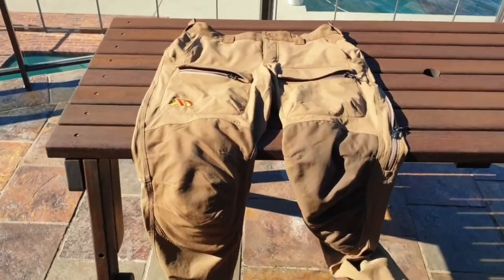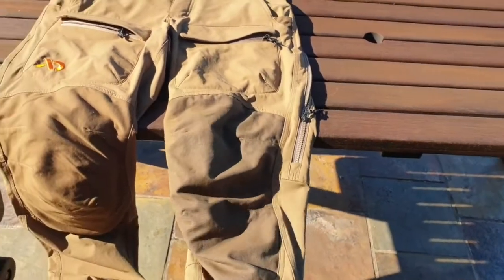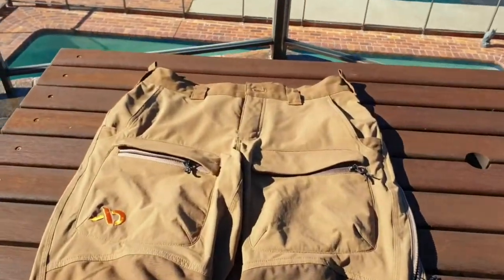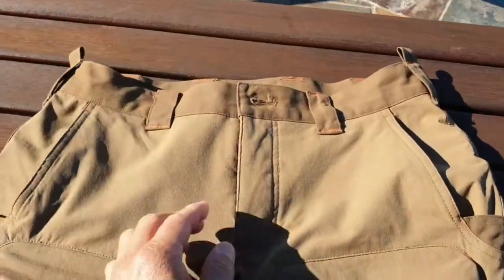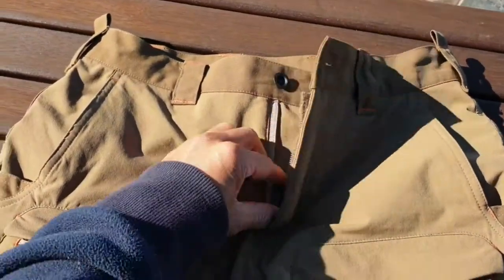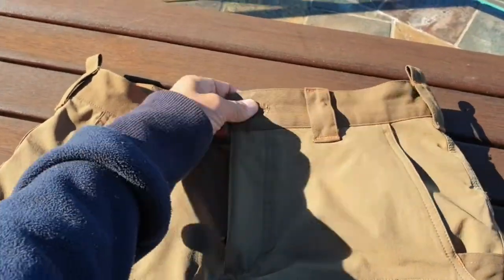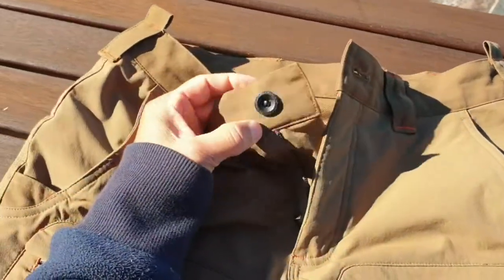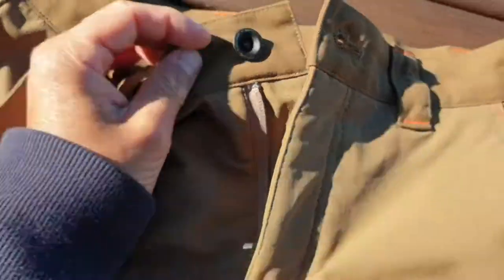I did a lot of research on different types of pants before I got these and I'm very happy with them. On the website review, someone said the fly was too short — that's true, it is a little tight with this fly. Pretty simple to use: unbutton the top button, which has the First Light badging on it, undo your fly and you're ready to go.